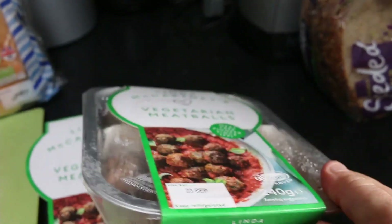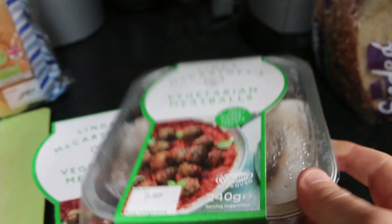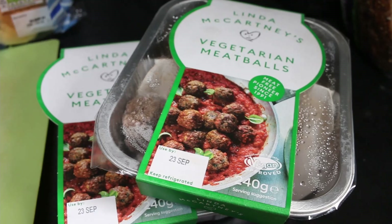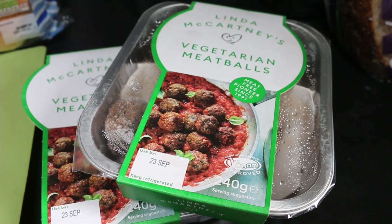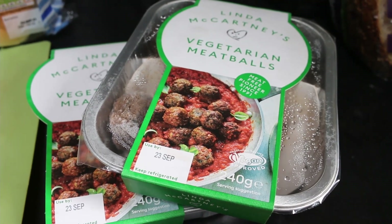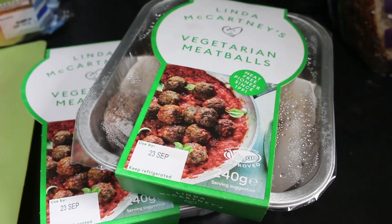We'll put the meatballs in the oven — they take about 15 minutes to cook. The reason I put them in the oven is because it makes them quite hard and crispy on the outside, which I like. When you bite into them they don't completely fall apart. So we'll put them in the oven and then make our tomato sauce.